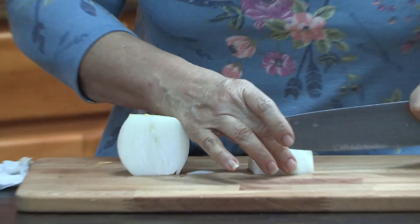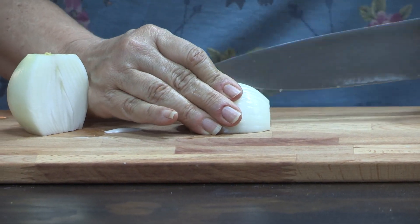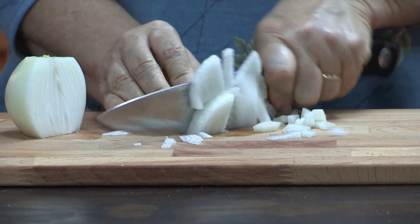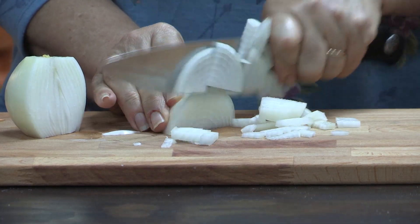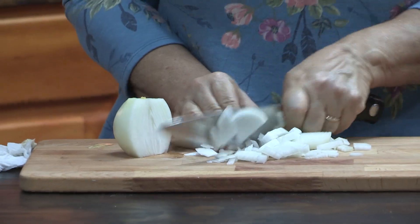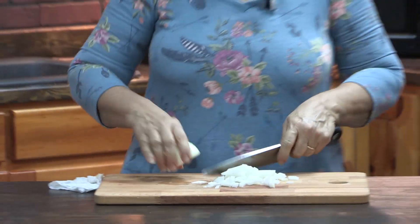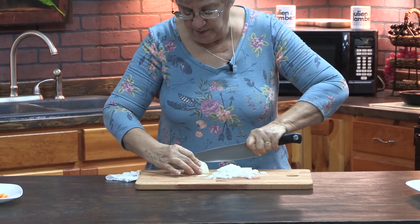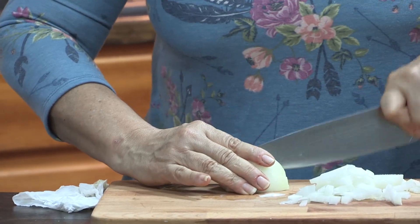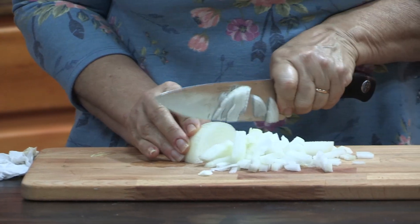I love this because when we come home after a long day the prep work is already done and we can have dinner on the table quickly. I love this type of preserving because it doesn't require any special equipment and it makes the best use of the foods that you buy. We'll get this chopped up quickly.